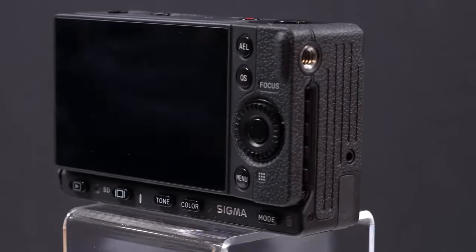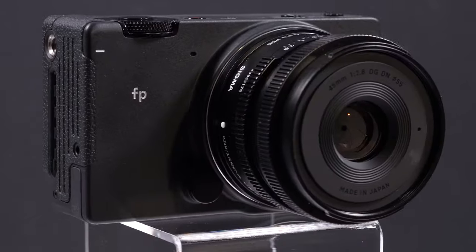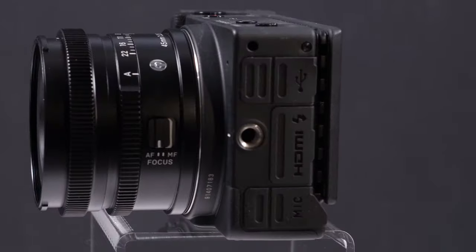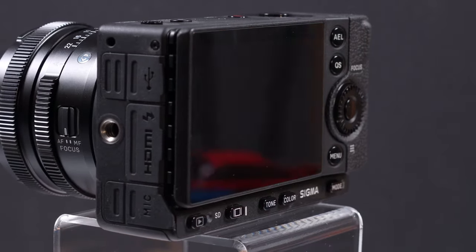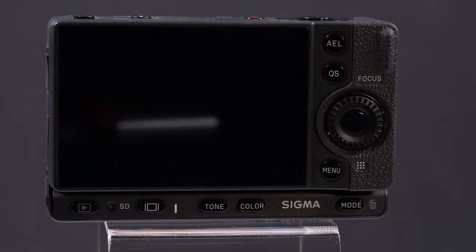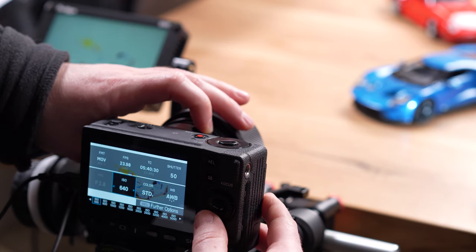As we noted at the beginning of this hands-on, we are not the target audience for this camera, and we will probably never consider buying it, even if most of these issues were fixed, since our workflow at the moment has no need for 4K RAW video or even 10-bit shooting — which are the two main highlights of the FP besides its compact and modular build. More importantly, we have no use for Cinema DNG, which is the format that Sigma chose for RAW shooting, and which at the moment doesn't seem to work with Premiere Pro on our PC.